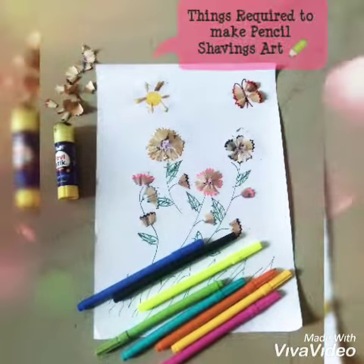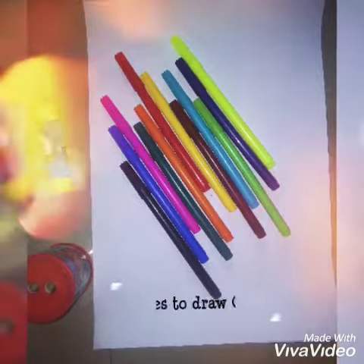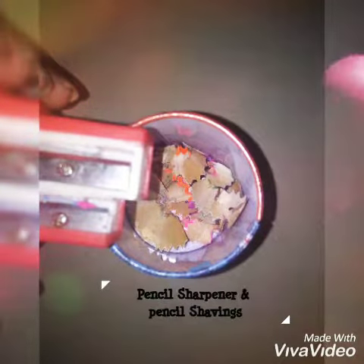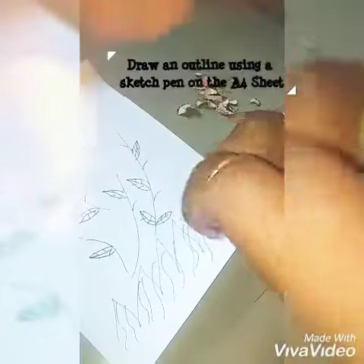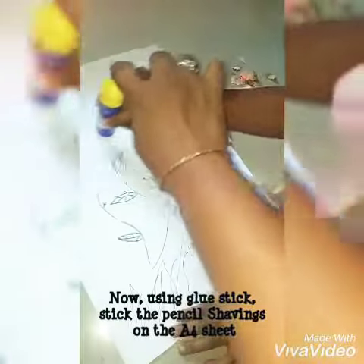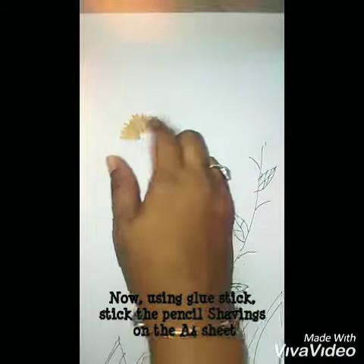Hello, welcome back to Happy Mom. Today we're doing pencil shavings art. I have sketches, an info sheet, a glue stick, and pencil shavings — I have a pencil shaving box. I will draw an outline; I drew a flower pot kind of outline, and I use a glue stick. I have a stick in a flower shape.